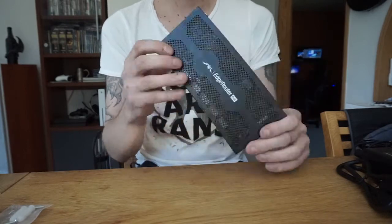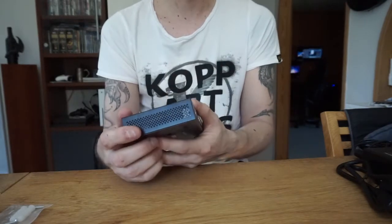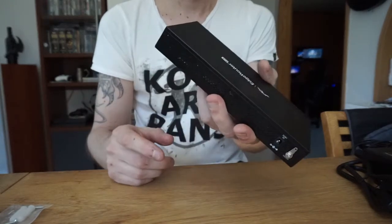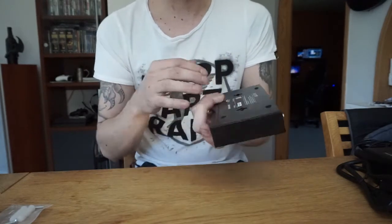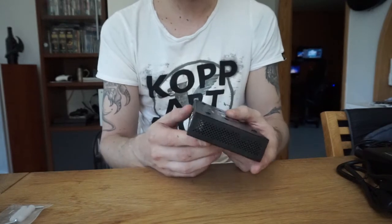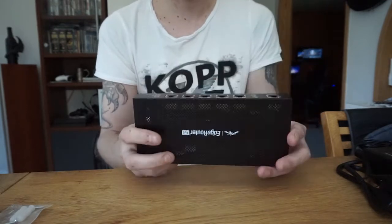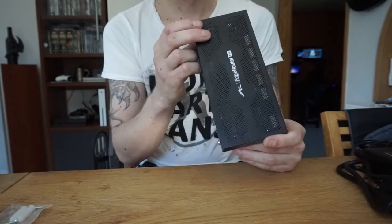The only negative I have at first glance is that I'm going to mount this in a server cabinet, and it doesn't have any mounting holes on the sides, top, or bottom for a rack bracket. So I'm going to have to MacGyver a solution to mount it inside the cabinet, but I don't think that'll be a big problem.